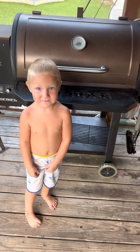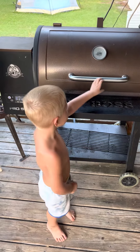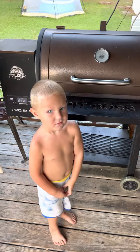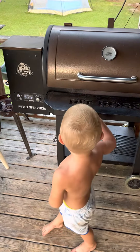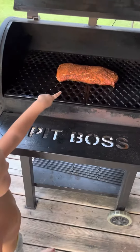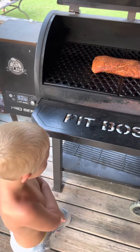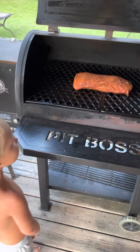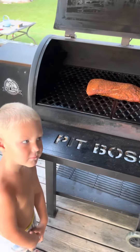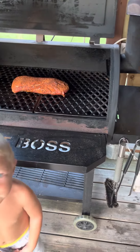Dylan's Outdoors. What we doing? What we smoking? What we got going on? What we got? Is that a pork loin? Yeah. So we smoking that pork loin on that Pit Boss? Yeah. Alright, so folks, we got a pork loin.